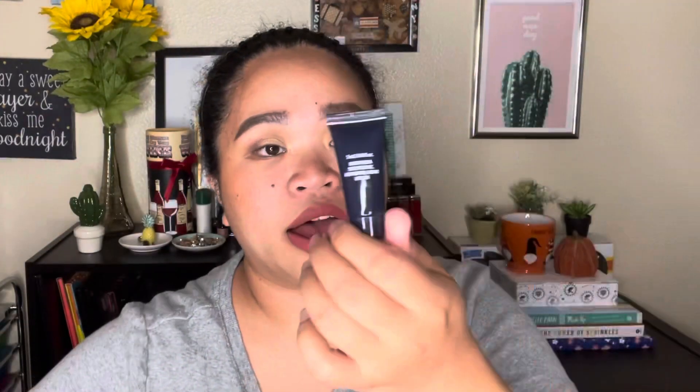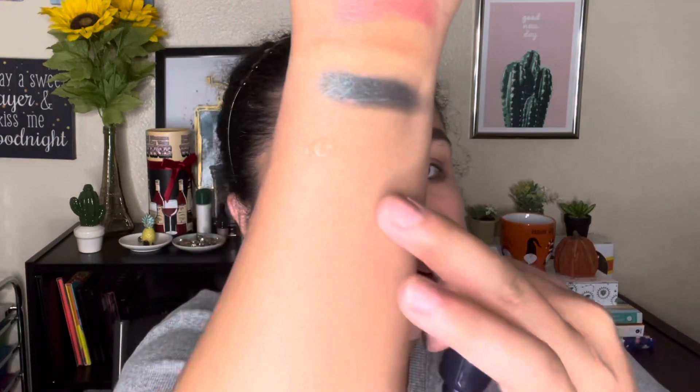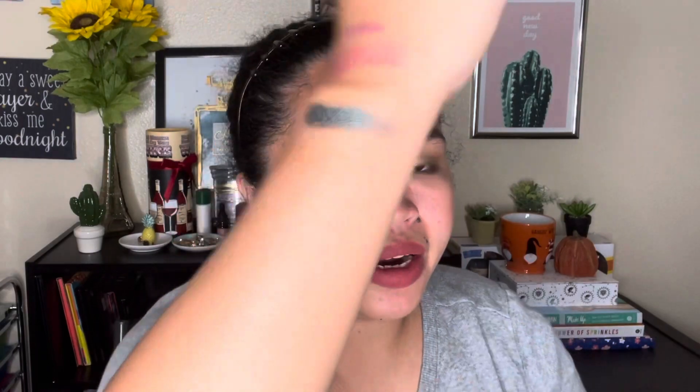Number six is a modifying face primer. It smells like silicone — as expected for a primer.